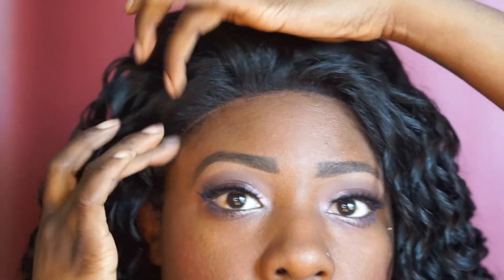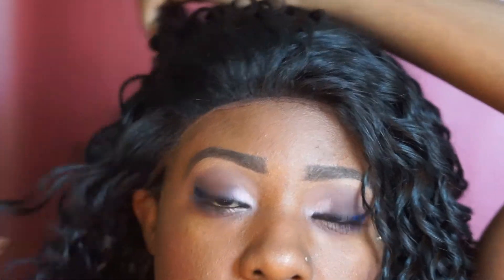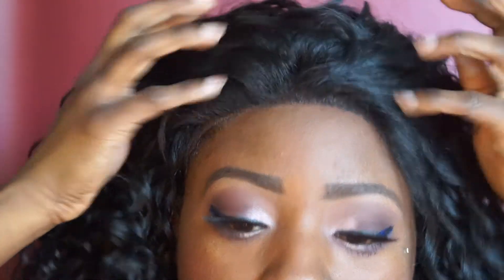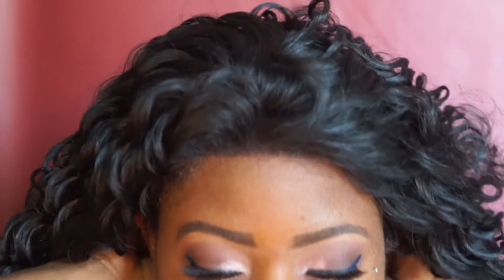If you guys watch my channel or follow me on Instagram, you guys know I pretty much love this curl pattern — I do rock this curl pattern a lot. Not all 13 by 4s will fit on you the same, so the cool thing about this is it has a strap in the back if you need to make the wig tighter or looser. Here is what it looks like on. I'm just making sure that gel from the Got2b Glue is down.